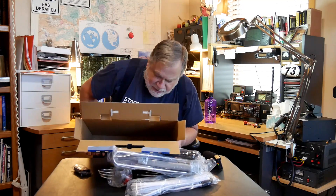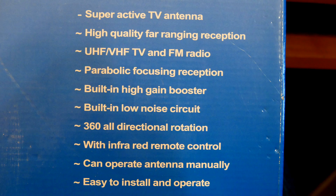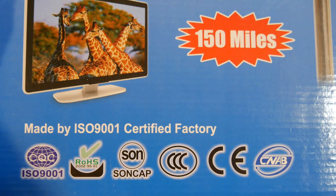Now that we've got everything on the table, let's see what we've got. This is model FD-094B. Super active TV antenna — high quality, far-ranging reception. UHF TV and FM radio. Parabolic focusing reception. Built-in high gain booster. Built-in low noise circuit. 360-degree all-direction rotation with infrared remote control. Can operate antenna manually. Easy to install and operate. And it's made by an ISO 9001 certified factory.